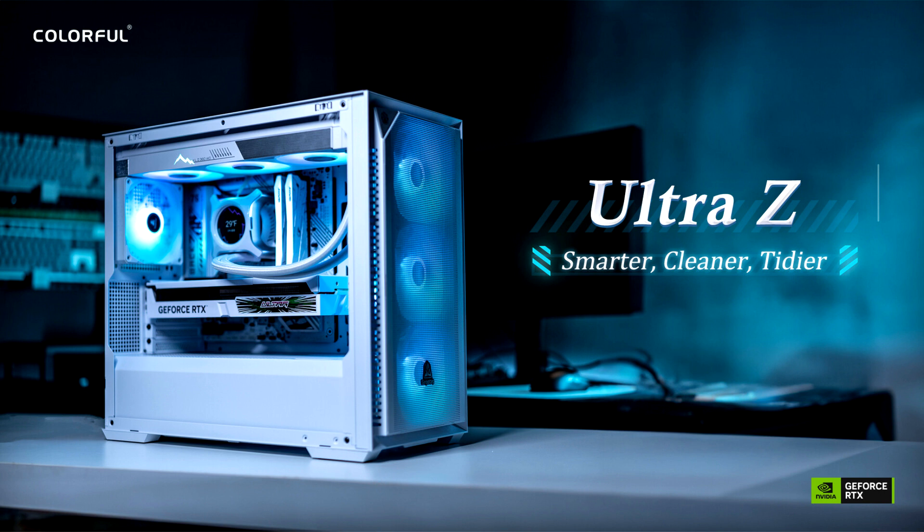The Ultra Z-AWC is compatible with most motherboards. For chassis, it is best paired with a case specifically designed to support this concept.